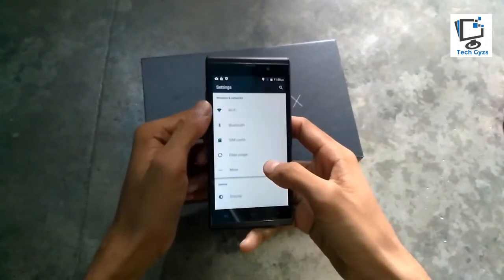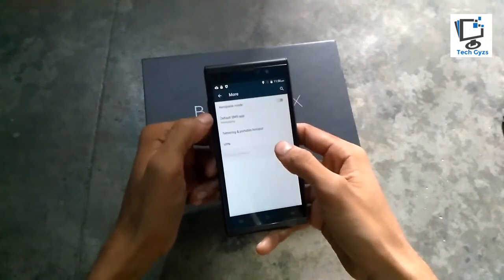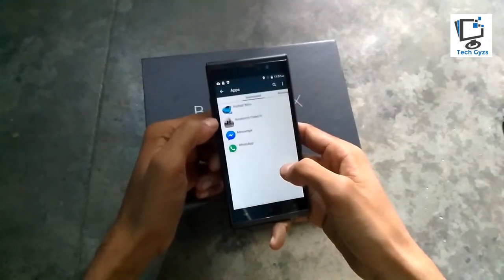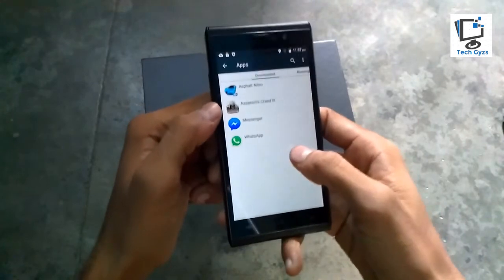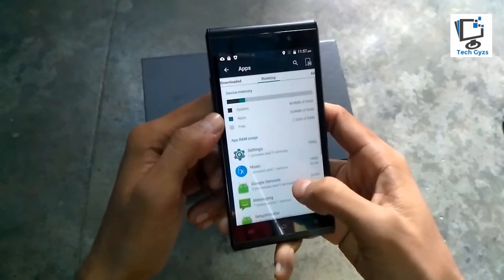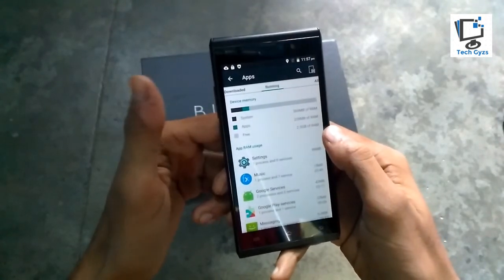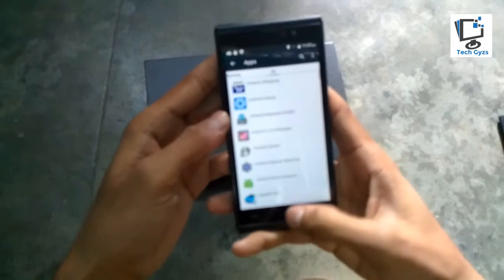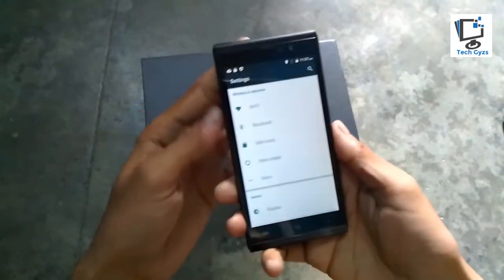The phone has Wi-Fi connectivity, Bluetooth, SIM card support, and data storage. The mobile network option is not opening right now because there's no SIM card in the tray. Checking the pre-installed applications: Asphalt Nitro, Assassin's Creed, Q3 Messenger, and WhatsApp are pre-installed. Checking the running apps — 2.3GB of RAM is free, approximately 369MB of RAM is used by the system, and 217MB by pre-installed applications.